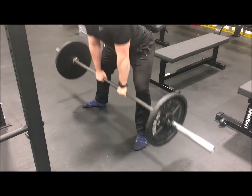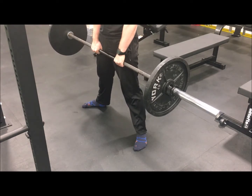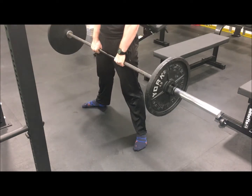From this position, make certain that your back is neutral, that your chin is tucked, and your brace is set, and then focus on driving the knees out as you stand up with the weight.